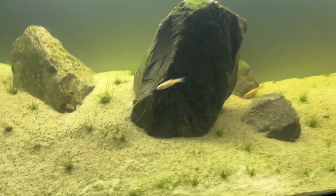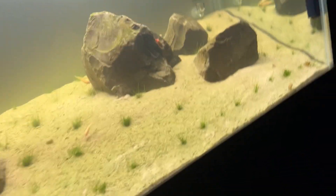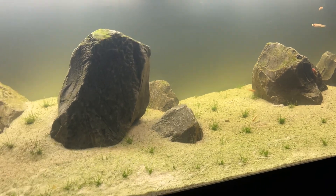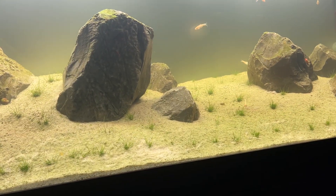I wanted to show you my mistake with this iwagumi — the hugest mistake I made. But before I go to my mistakes, let me tell you a couple of the things that I done right.